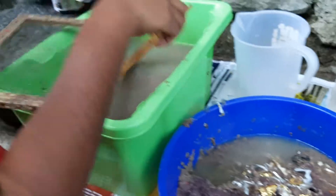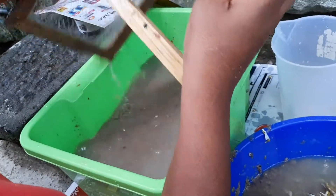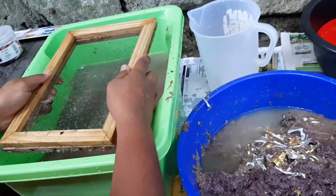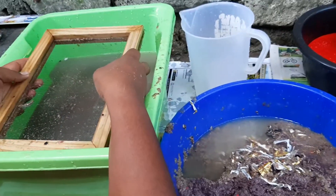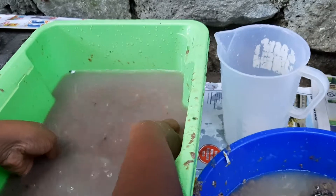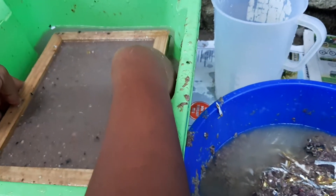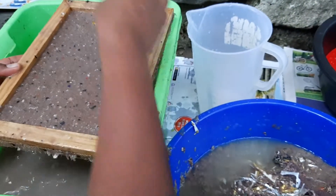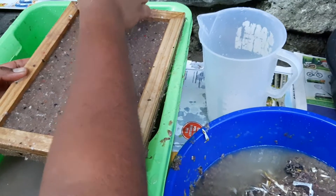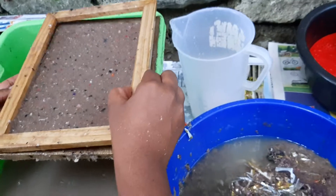Here you are, my frame for the paper. Just put it in the water like that, remove it, and let the water drop. See the foil paper — I need to remove them, built by pieces. Now I remove the upper frame.